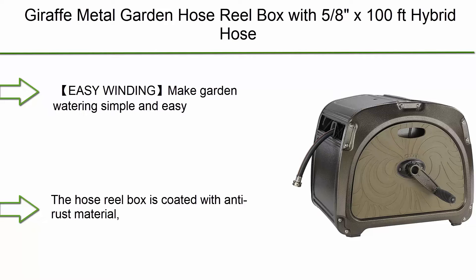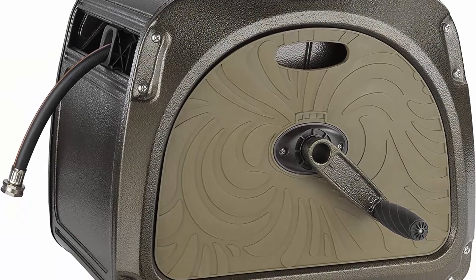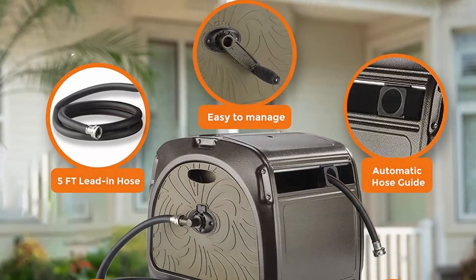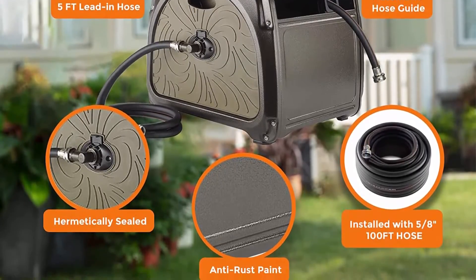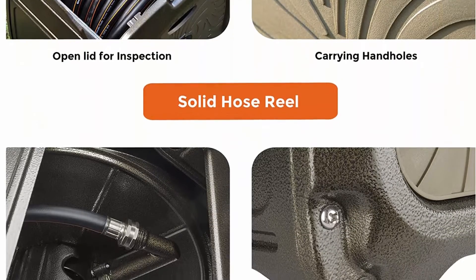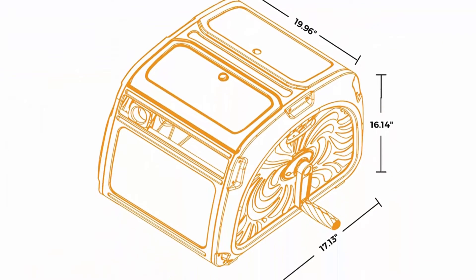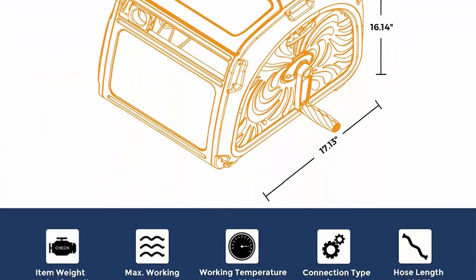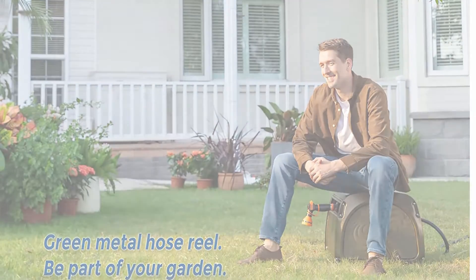Number 9: Giraffe Metal Garden Hose Reel Box with 5/8" 100-foot hybrid hose. Heavy-duty water hose storage hideaway with crank handle. Easy winding makes garden watering simple and easy. The easily assembled crank handle and hose guide help you manually wind the hose evenly around the reel with less mess. The heavy-duty hose reel is pre-installed with a 5/8" 100-foot hybrid hose which can cover every corner of your garden.